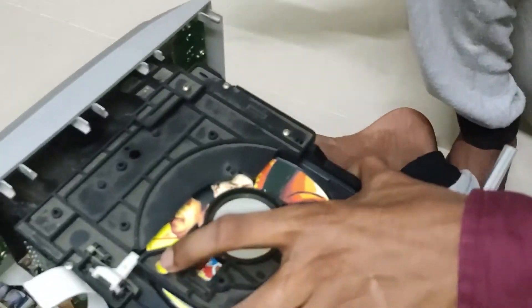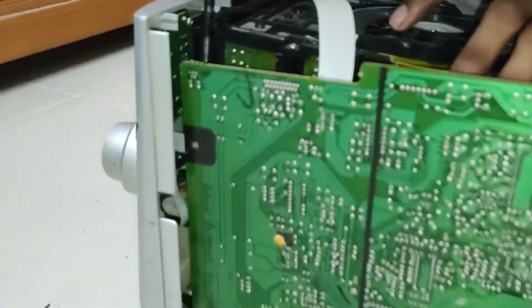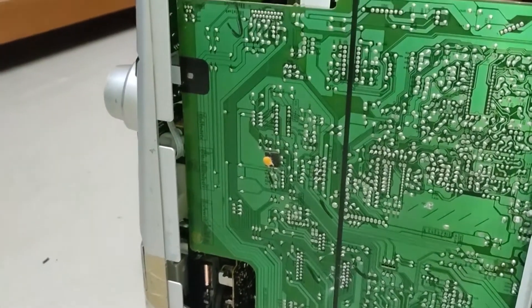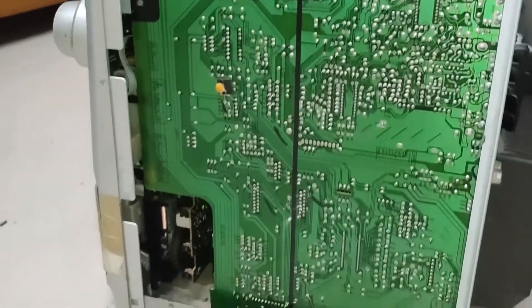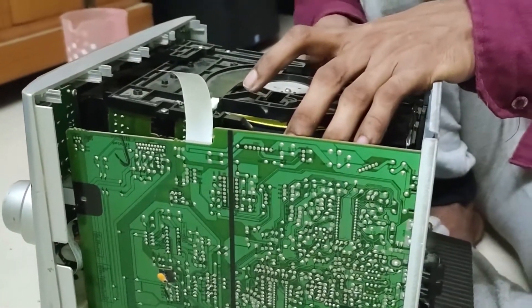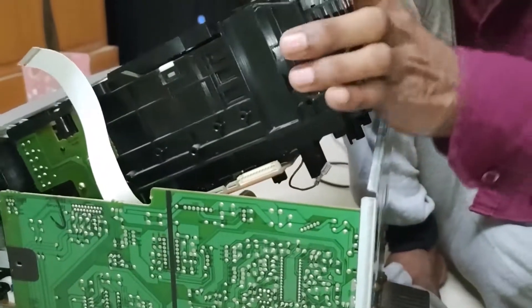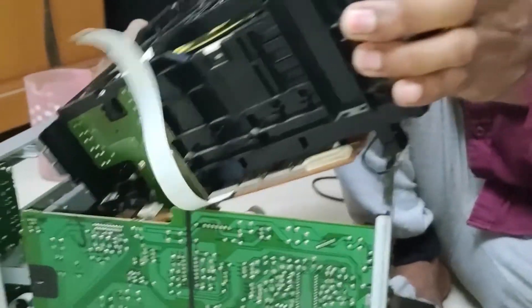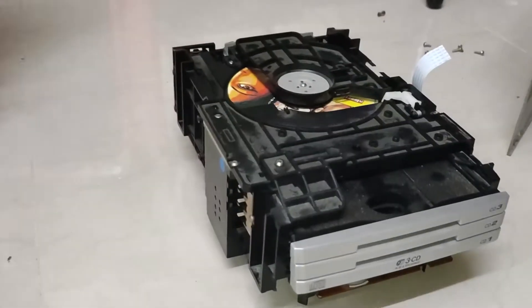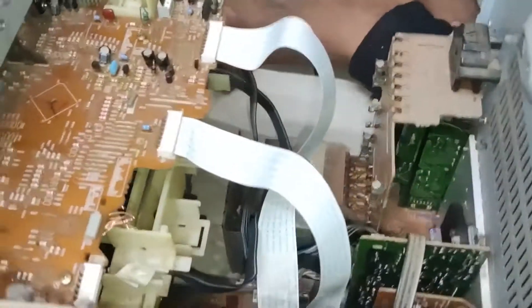Two screws at the front and two at the back will remove the CD changer — nothing much, it's actually really simple to disassemble. Removing those four screws and untying the flex cable will remove the CD changing mechanism. It's a bulky thing — kind of a stupid design actually. You could have gone with the carousel mechanism like Sony's.